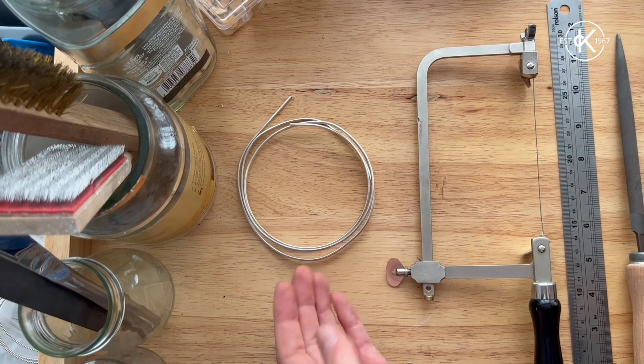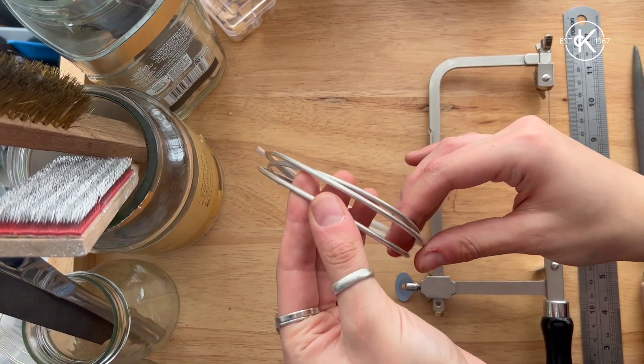Hi everyone, welcome to today's video. My name is Eleni and I've been invited by Kurnowcraft to show you how to make a wishbone ring.